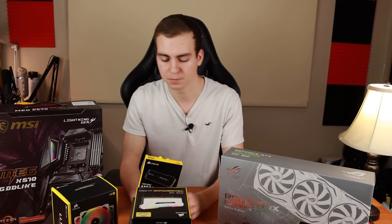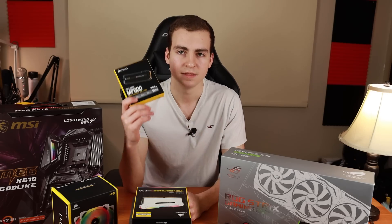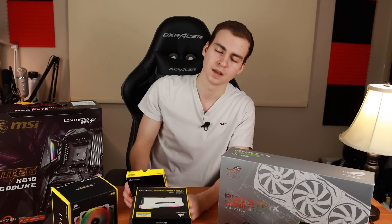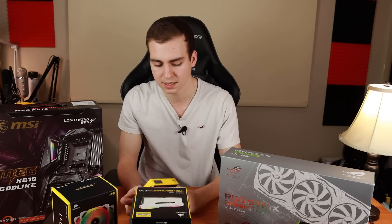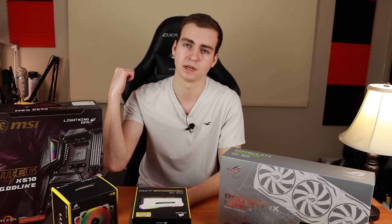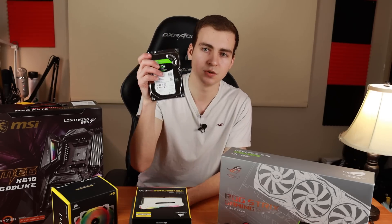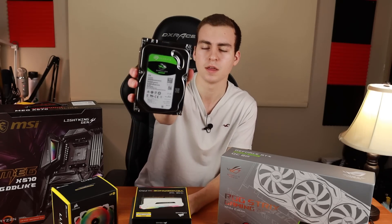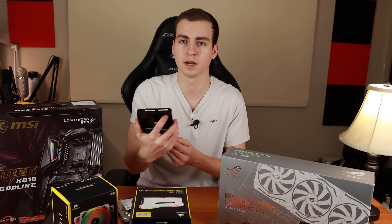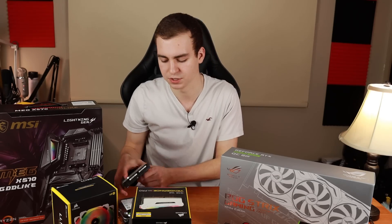For storage, my OS drive is the Corsair MP600 NVMe Gen4 M.2 SSD. These things are stupid fast — it writes at around 4,950 megabytes per second, which is about 10 times faster than a standard SSD. I also have two one-terabyte Samsung 860 EVO SSDs pulled from my current system, a two-terabyte Seagate Barracuda hard drive from my old system, and an older two-terabyte Toshiba hard drive that has a lot of videos on it that I'm keeping.